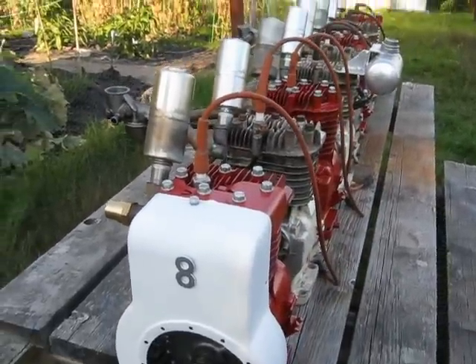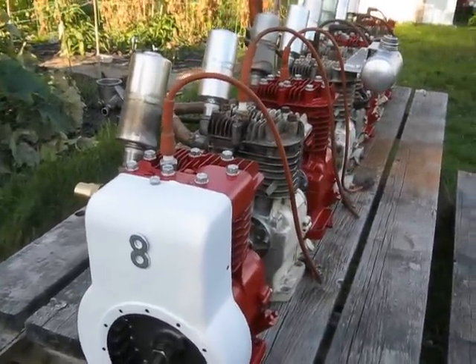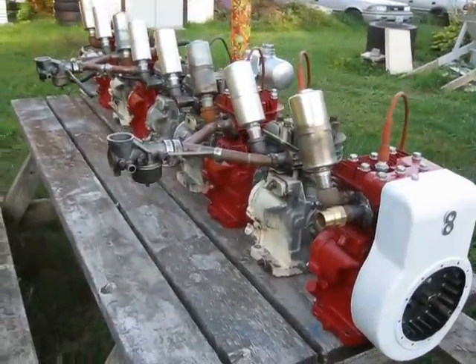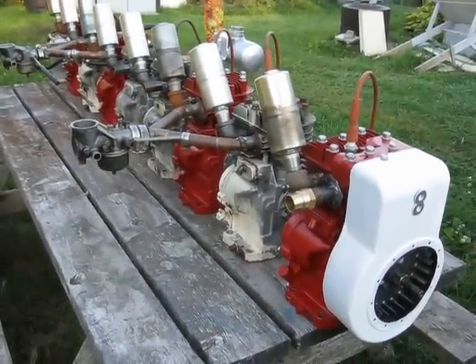Calling it the Crazy 8 — not really in honor of the card game, but more after the trouble the Frankenbriggs 4 caused me. You pretty well got to be crazy to try something twice as long.